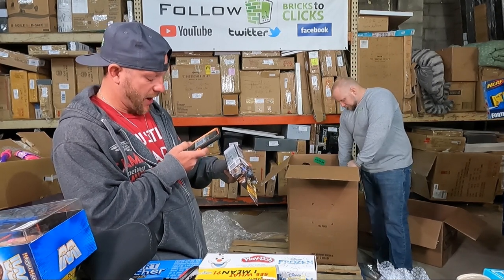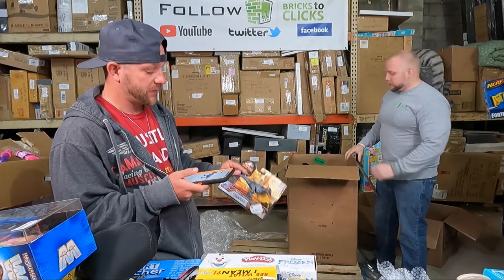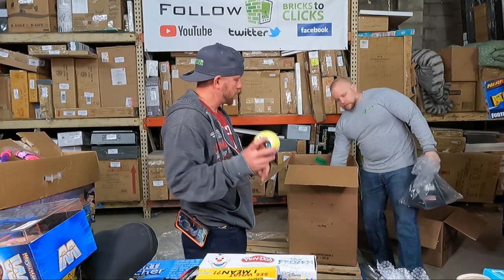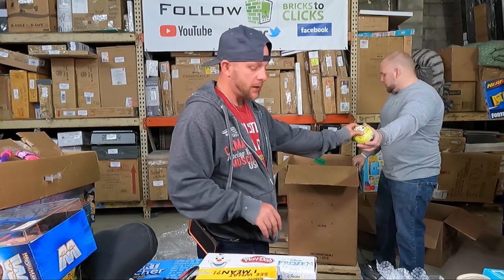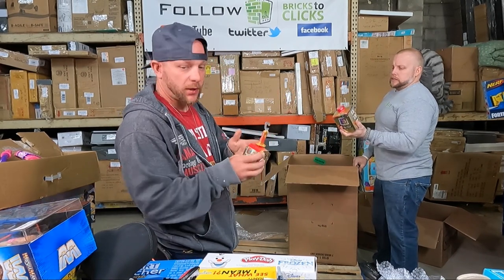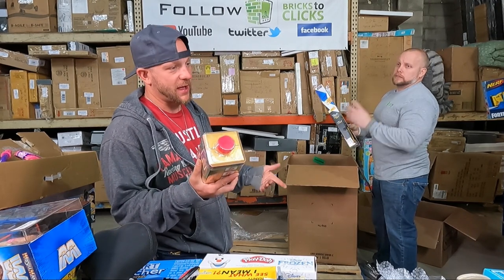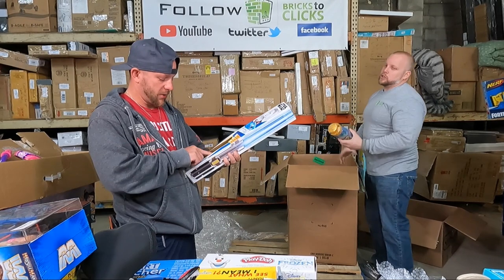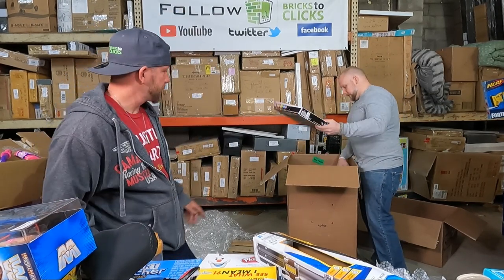If you guys watched that one unboxing when we did all that Jurassic World stuff, we were selling that stuff for $88 and we're almost out of them. This is only $10 but it will add to the process. LOL balls — someone just bought two of them today and we shipped them this morning. Treasure X Ninja — you'd pull out like a sword or something. And some people put these that they're LOL but they're not — they're Rainbow High. MGA makes them, which is the same company that makes LOL.